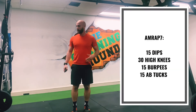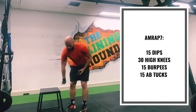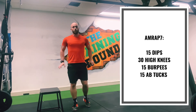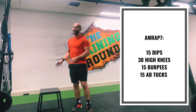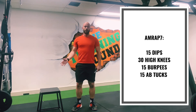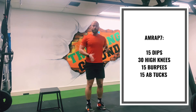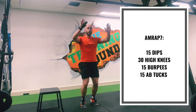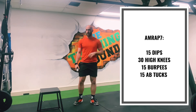15 tricep dips — haven't set anything up, have I? You can use a couch, coffee table, dining table, anything at home that's solid enough. Please make sure you're not going to break anything, especially things around the house that you need to use. After the 15 dips, we're going to go into 30 high knees — knees right up, 15 on each side. Then 15 burpees all the way to the ground with a big jump up in the air, hands above the head. And then 15 hard tucks that I'll show you after that as well.